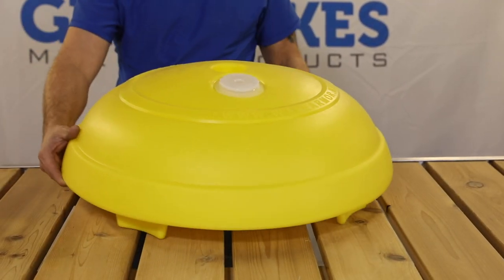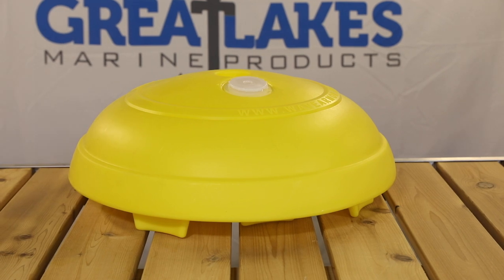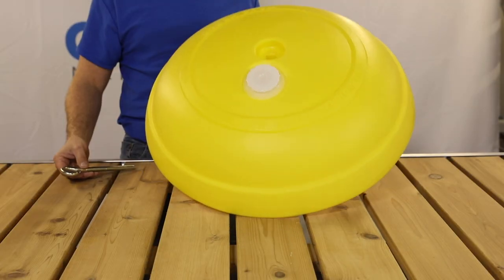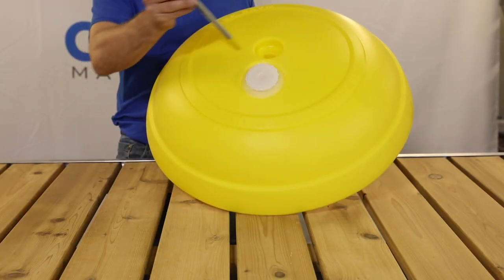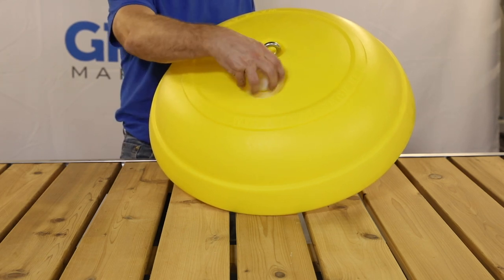This is the Raft Anchor by Great Lakes Marine Products, made from 100% high density polyethylene. It uses a center eyelet bolt for attaching to your raft and a removable cap for filling your anchor with sand.